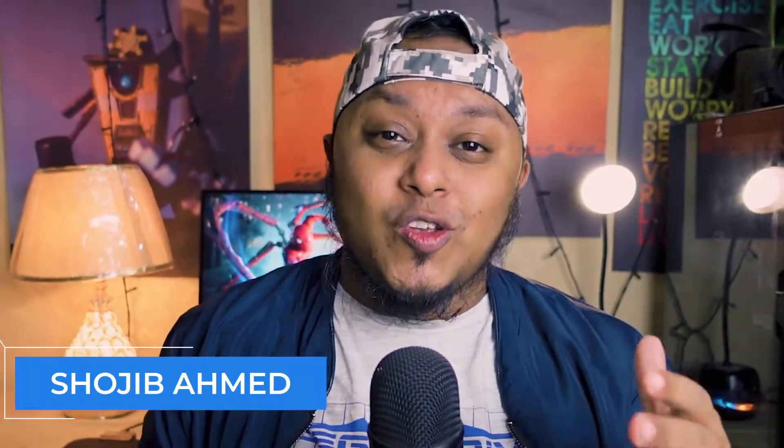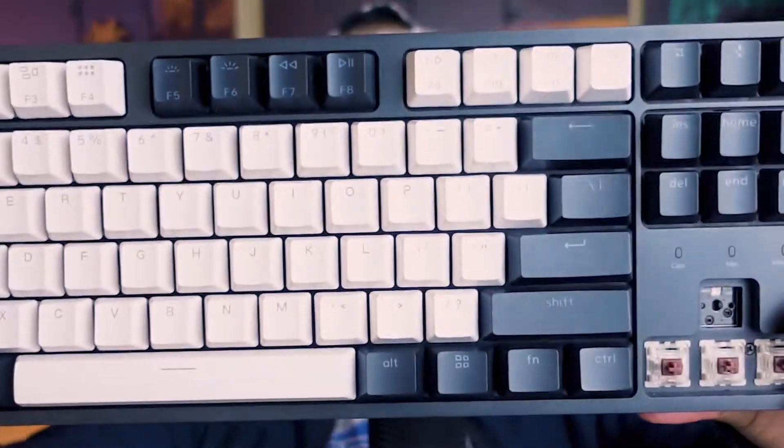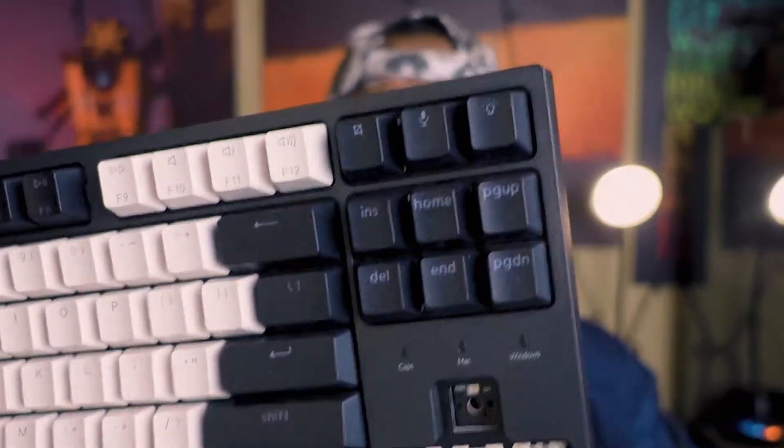Hello guys, welcome to this channel. You can see this is my keyboard — the Keychron C1 — and some of the keycaps and switches are missing. Let me explain if you are not familiar with the keyboard.